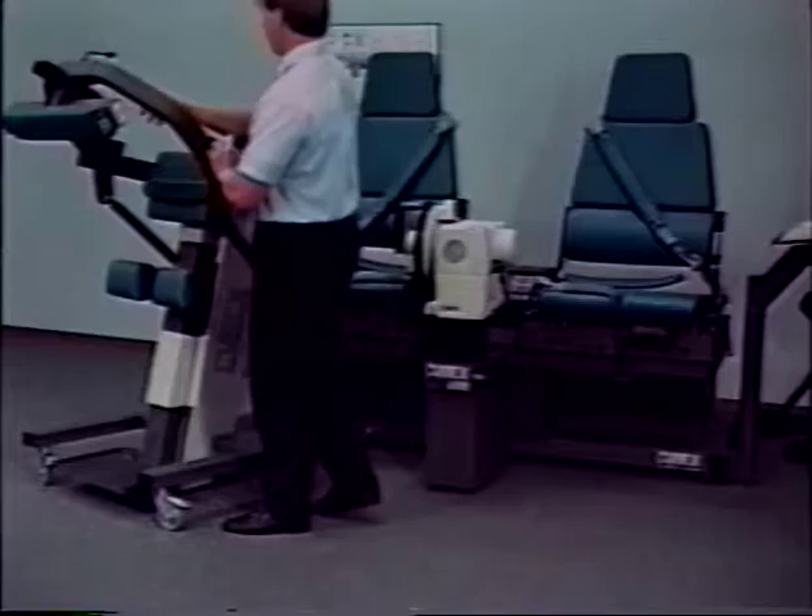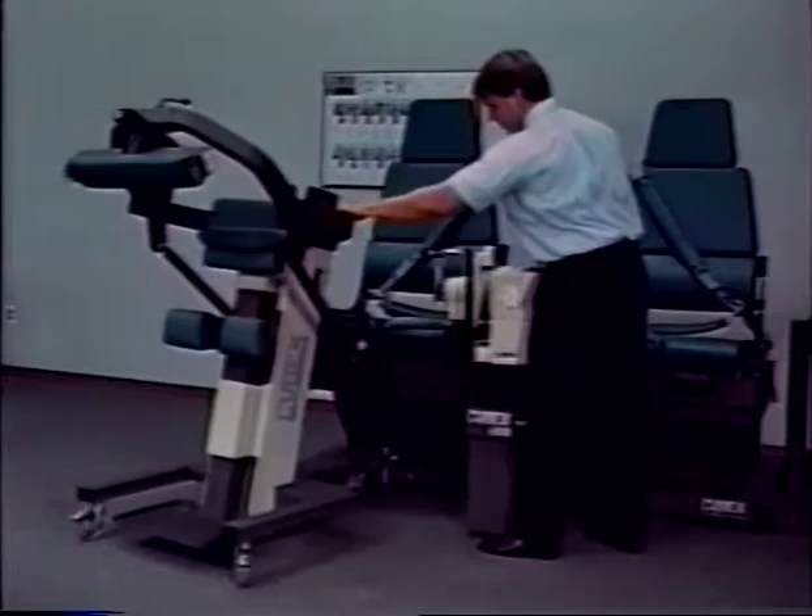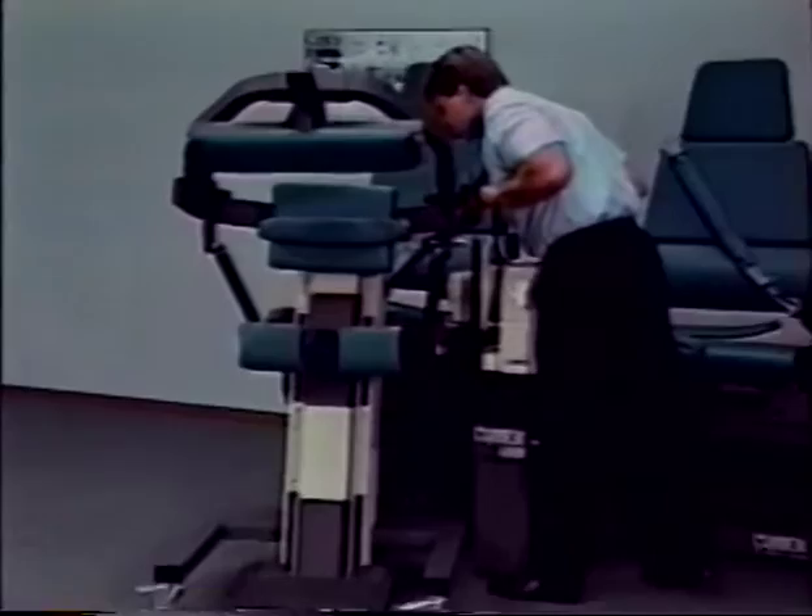Rotate the dynamometer and pull the TEF modular component towards each other. Position both so that the dynamometer input tube is directly above the docking adapter.